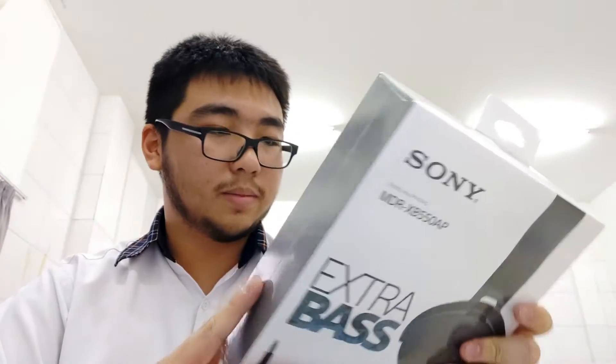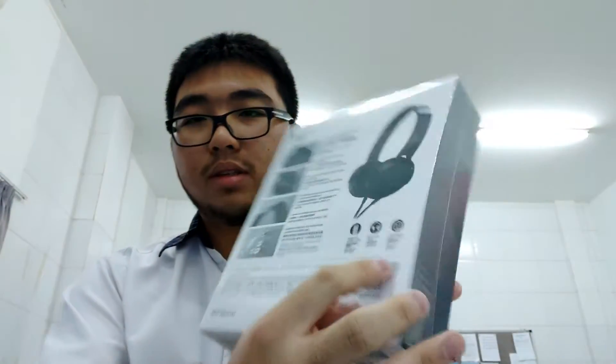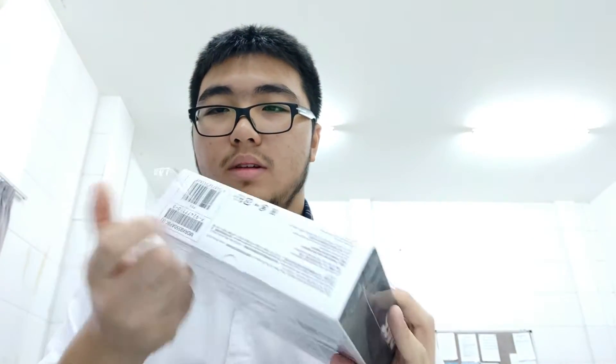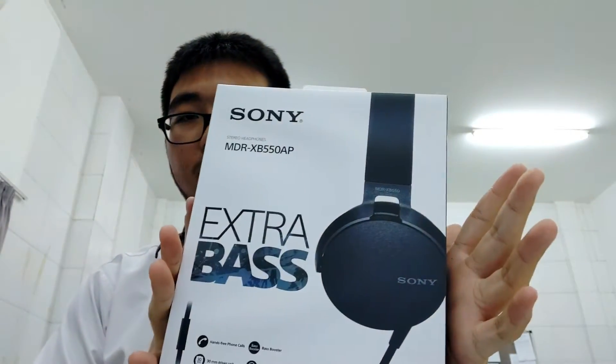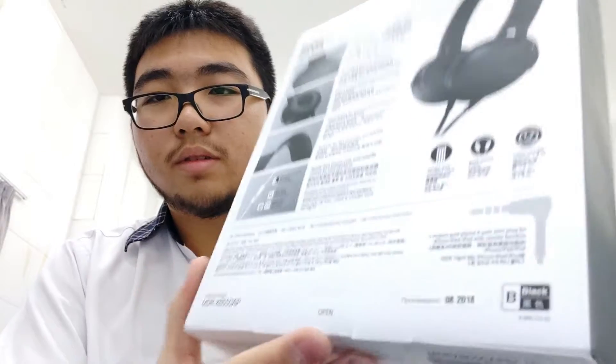The cable is — actually it's 1.2 meters long, okay. Let's open it. The plastic already kind of ripped, so let's get the plastic out of the box. I don't know how to open it — it says 'open' right here.